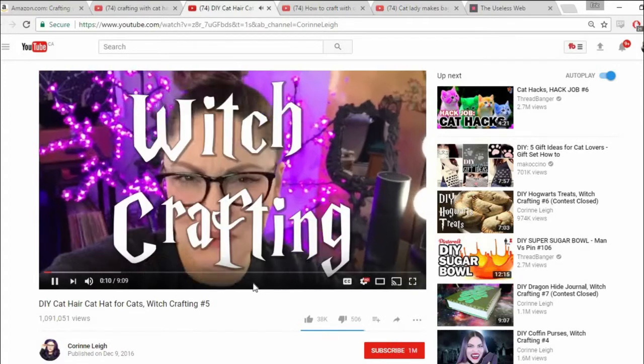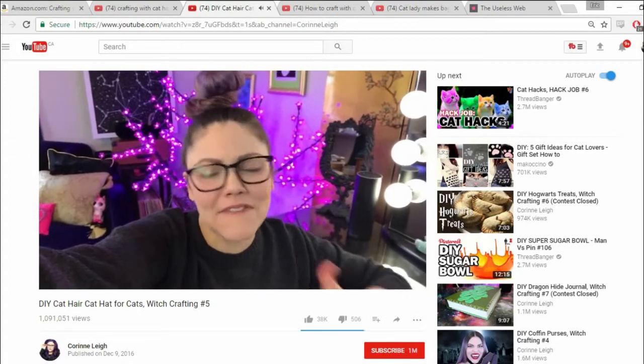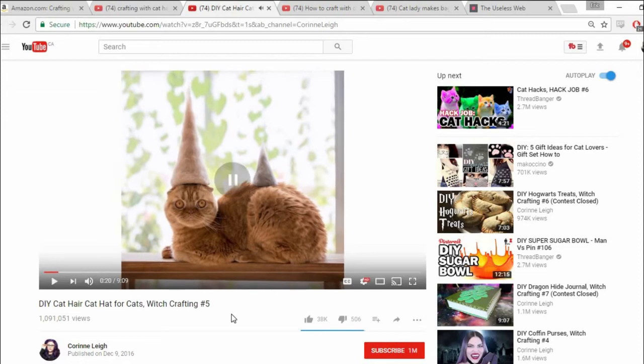What's up internet? Corinne here and you're watching Witchcrafting. Why's it got to be witchcrafting? ...to my favorite feline familiars and make them a hat out of their own fur. That's kind of like making a hat out of someone's own dandruff. Or it's kind of like Leatherface in a way — if you're looking at this from the perspective of a person who doesn't make crafts out of someone else's skin, this definitely looks fucking weird.